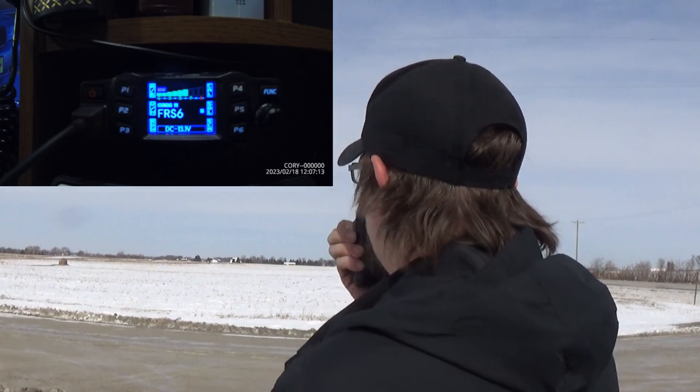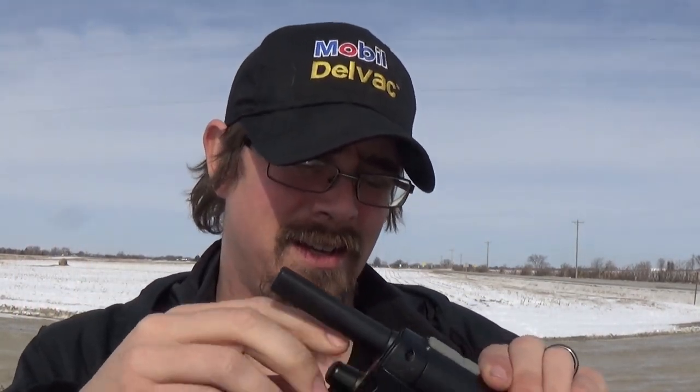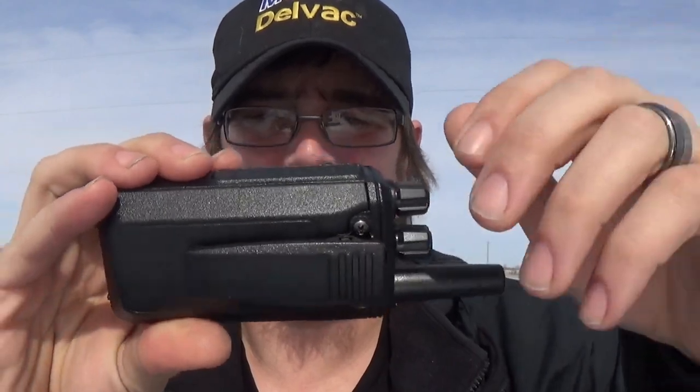Test of the Cobra 1.5 watt blister pack radio at 5.5 miles away. You heard it — came in as clear as day. Awesome. Let's do the TD-777.